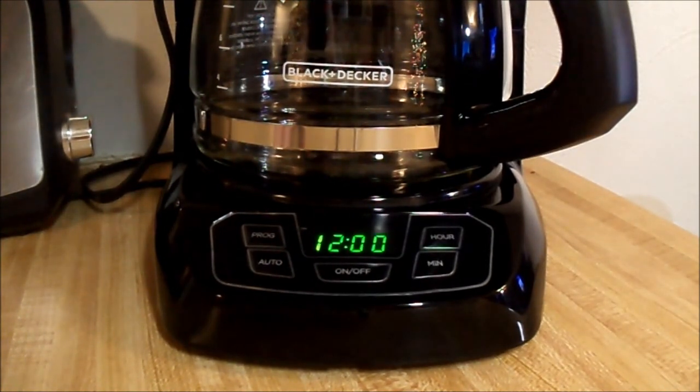Just from unboxing this, setting it up, looking at the display and the whole thing — knowing what it does — would I recommend it? For sure. To anybody that has somewhat of a busy lifestyle, if you're a coffee drinker, it's incredibly convenient and you might want to pick yourself up one.